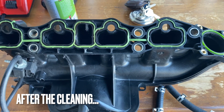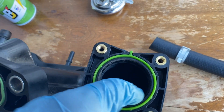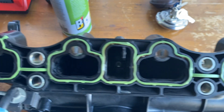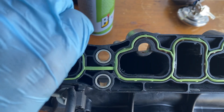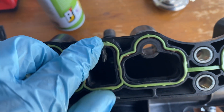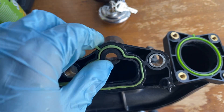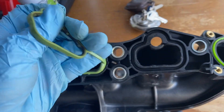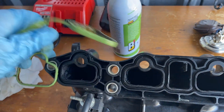All right ladies and gentlemen, so far this is how it looks. I have the ports all cleaned up and ready to go. What I did notice is that this gasket is looking pretty nasty — there's a bunch of crud on it, it's crushed here and there, and it's just not very happy. I would not feel good putting this back onto the car, so I'm going to chunk it and toss it.